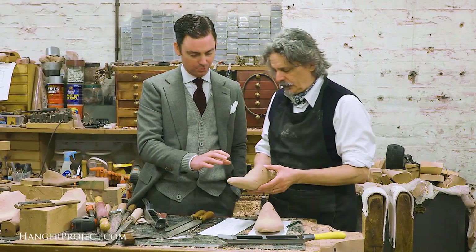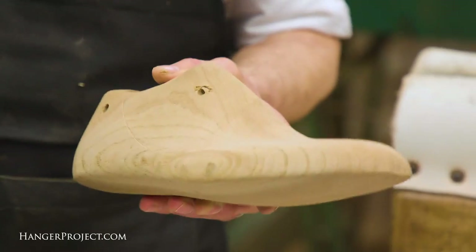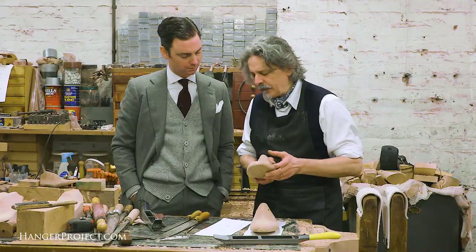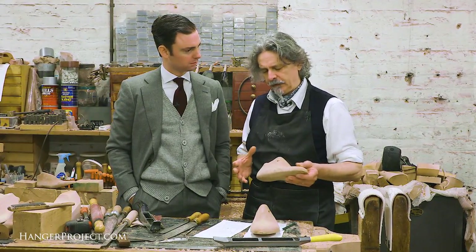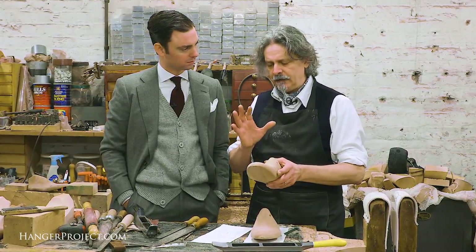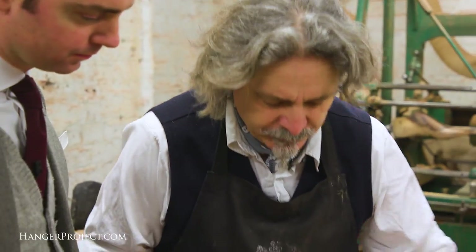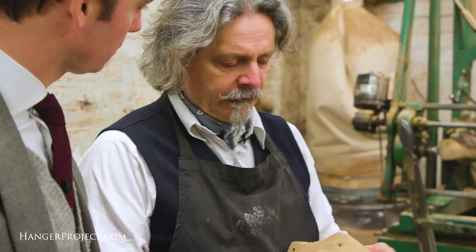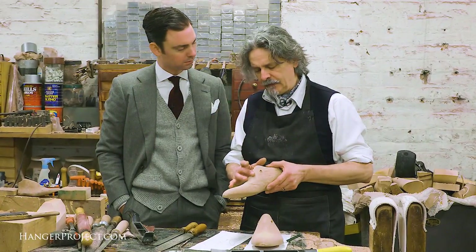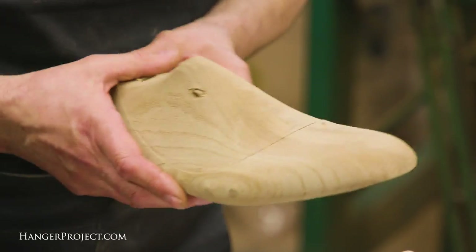There are two ways that you work on the last: one is taking it down, and the second is building it up with leather and other pieces. I like to just carve a last from a block, and I think most last makers and shoemakers like to do that. What I really like to see is a last made for a client just out of a block of wood. We may have to put some leather fittings on it subsequently — I'm certainly conscious of your cuneiform bone that we looked at upstairs.